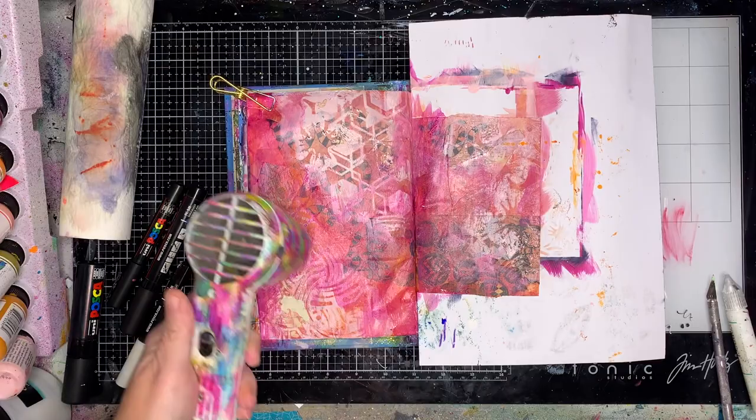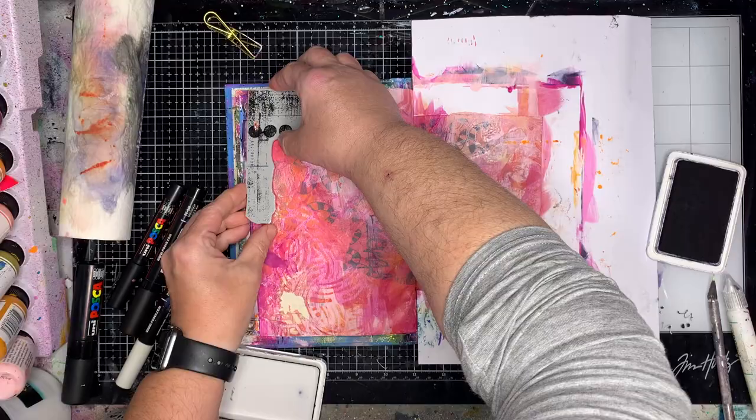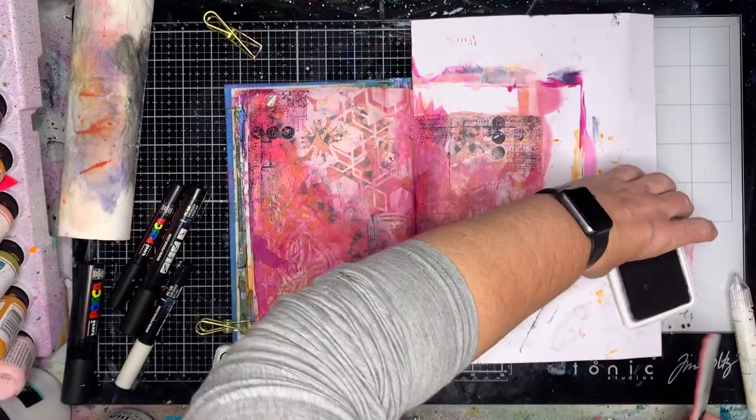Because I'd lost some of that red before, I'm just putting a little bit extra on. As I'm doing this, I'm sure you can probably see I had really no idea where I was going with this — I just needed to create for creating's sake.